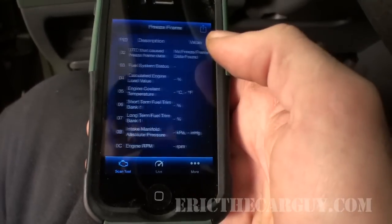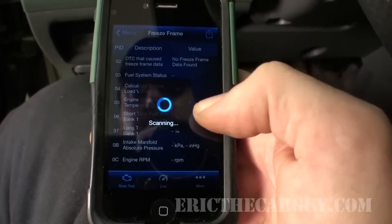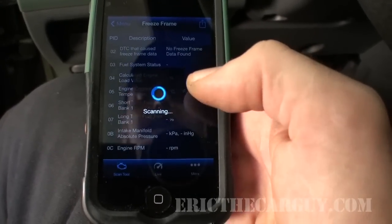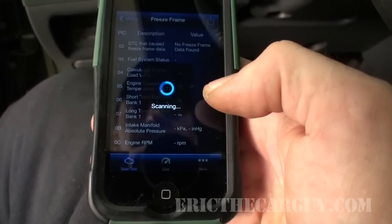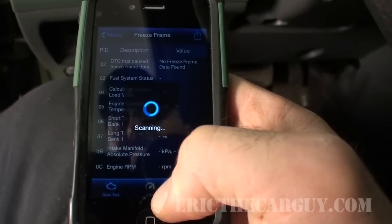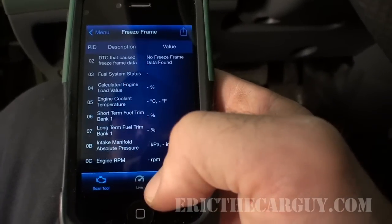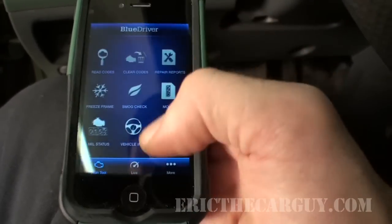Freeze frame data: when it sets a code it records all the information that was present when that code was set. Some scan tools give you a little bit of time before and after. Since I don't have any codes I may not get any freeze frame data out of this — and indeed, no response from the vehicle, which makes sense given there are no check engine light codes.